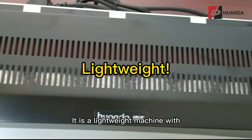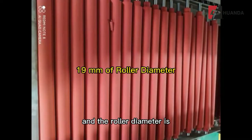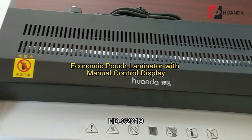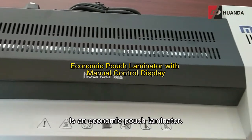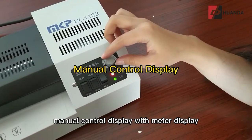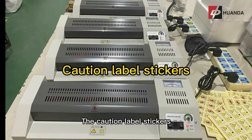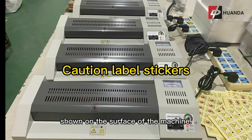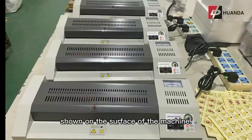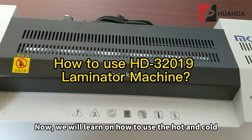It is a lightweight machine at only 6.3 kilograms, with a roller diameter of 19 millimeters. The HD32019 is an economic pouch laminator with basic functions: manual control display with meter display and a connected cable. Caution label stickers are shown on the surface of the machine.